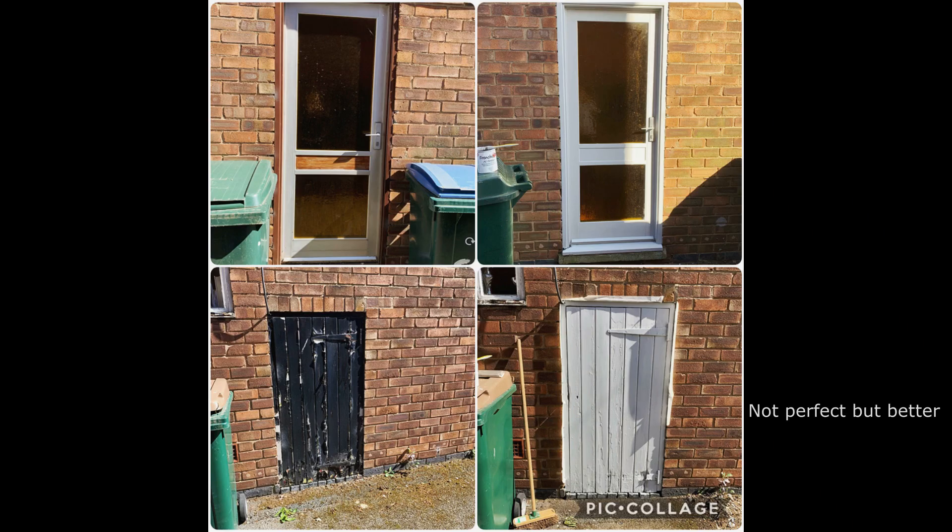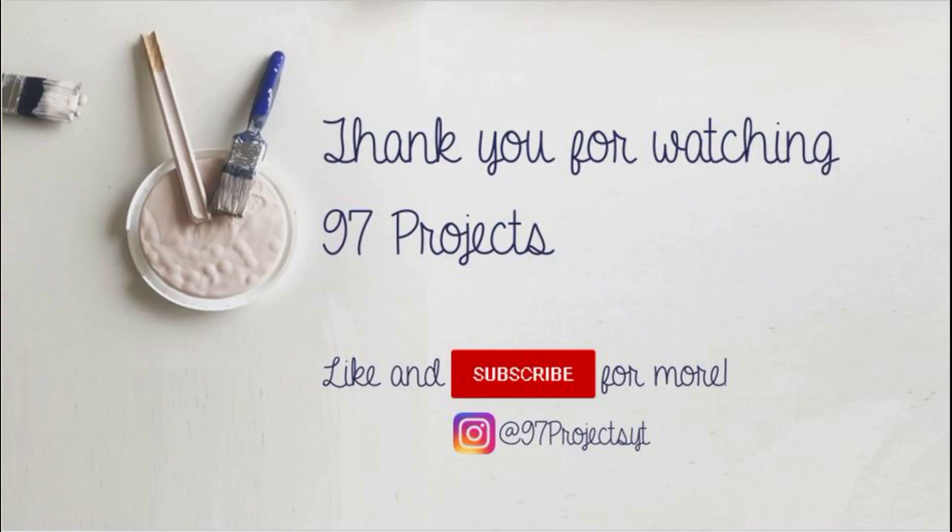A couple more projects as well — these are the side doors: the kitchen side door and a little door I've never actually been able to open. They're not perfect by any means but they're a lot better than they were, and it saved me buying new doors. Thank you for watching my first 97 Projects video — make sure you like and subscribe, and go to Instagram @97ProjectsYT for more photos. Show me what you're working on, have a good day and stay safe.